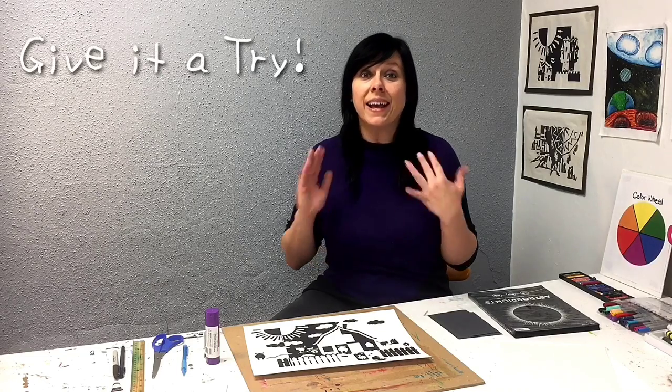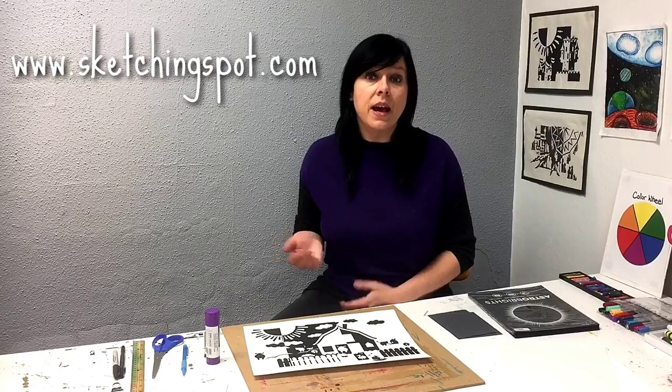So go ahead, give it a try — I can't wait to see what you come up with! If you'd like to share your finished notan with me you can tag me on Instagram at sketching_spot or you can contact me through my website sketchingspot.com and send an email.